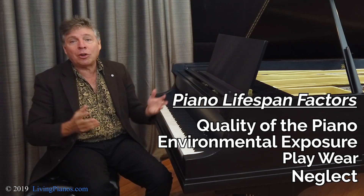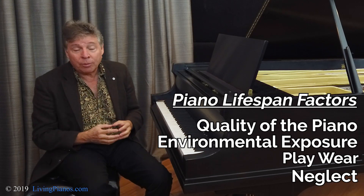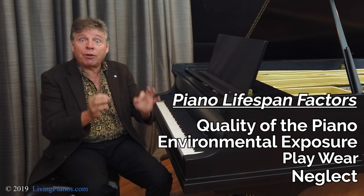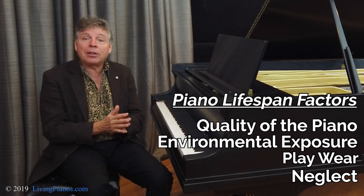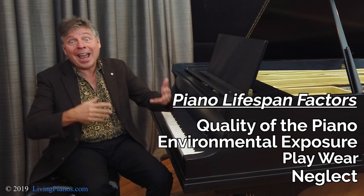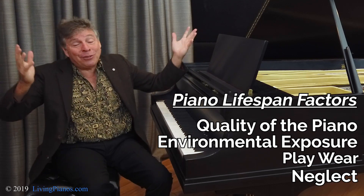And yet there could be pre-World War II pianos in immaculate condition. Certainly rebuilt pianos — it doesn't matter how old they are — if the fundamental structure is good and the rebuilding work was top quality, a piano can last as long as a new piano. You get another 50 to 100 years. Your mileage may vary.